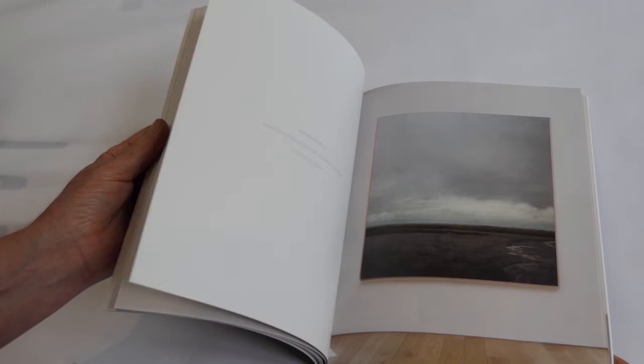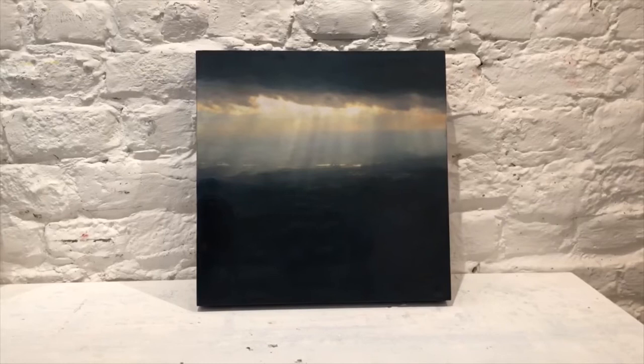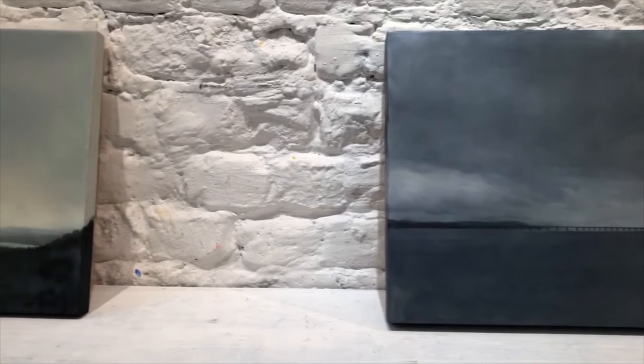I started including photography into my work a few years ago — contemporary technology added to ancient craft. But I continue to work with beeswax because it's biological. For me, no other material encompasses nature so purely.